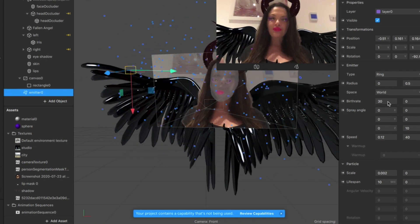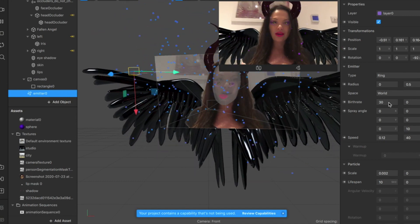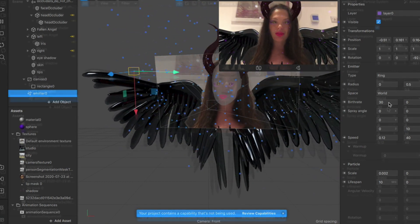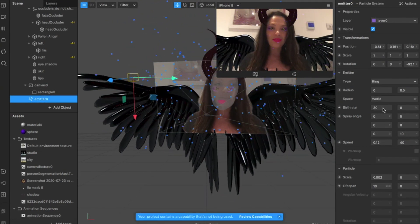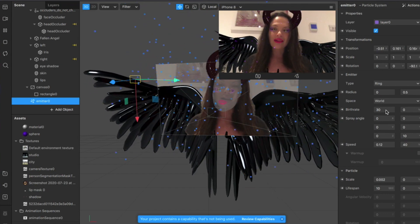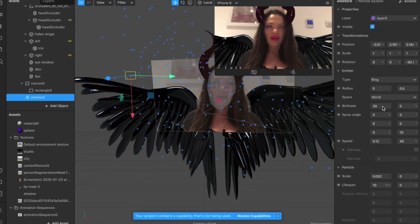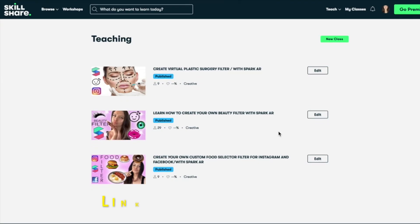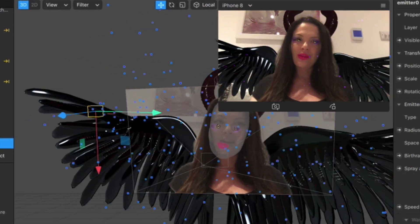I hope you enjoyed this filter creation process. If you have any questions, please leave a comment below and I'll do my best to answer. I enjoy making video tutorials for you but they take a long time to make, so if you want me to keep making these videos, please support me — click the like button, subscribe if you haven't yet, and don't forget to check out my Skillshare account where I have four full classes all about filter creation. Thanks for watching and I'll see you in my next one — bye!